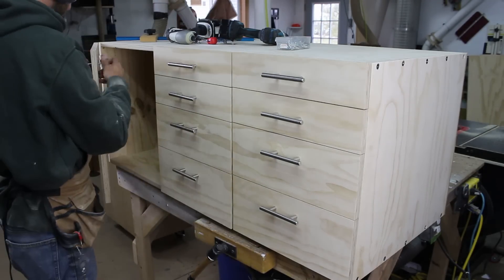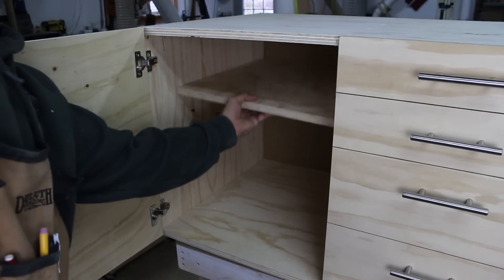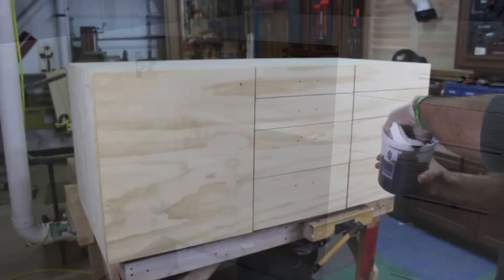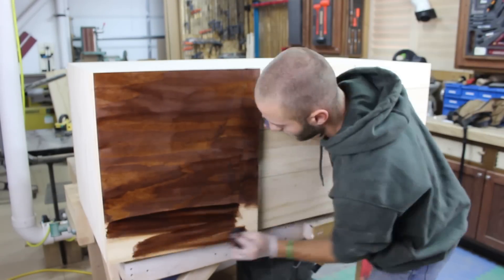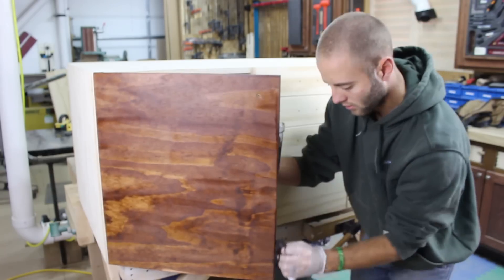I drove four screws into the cabinet to hold a shelf in place — no need for adjustable shelves here. With it all complete, I removed the hardware and put a coat of my shop stain and a couple coats of water-based poly.